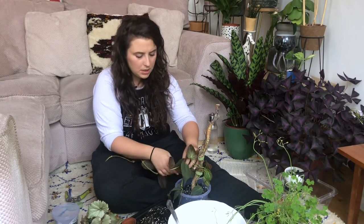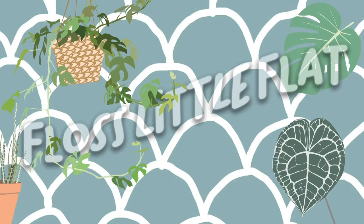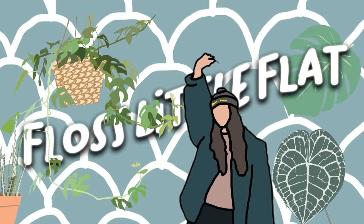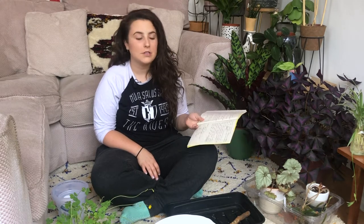My tummy is rumbling. Hi everyone, my name is Florence and welcome back to my channel. Today we're going to be doing a Q&A and repot. I've written down all of the questions that you guys asked me over on my Instagram, and I'm going to be repotting a begonia, some philodendron micans, a marble queen pothos, spider plant potentially, some succulents, and an oxalis.